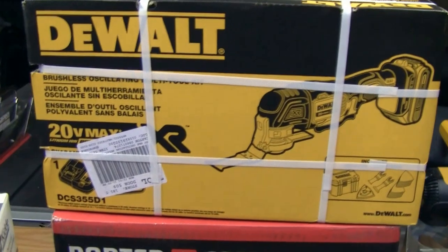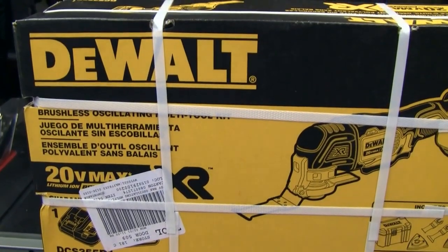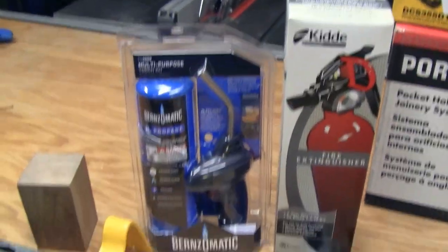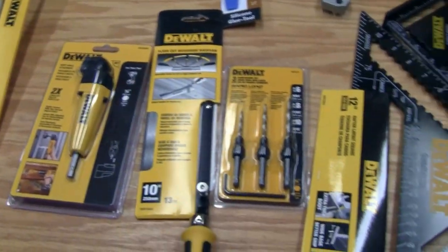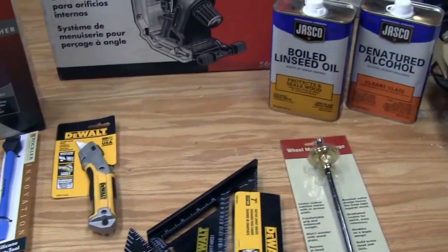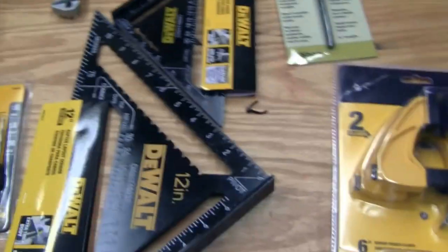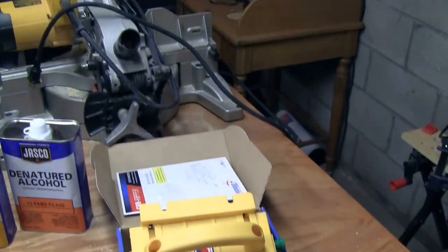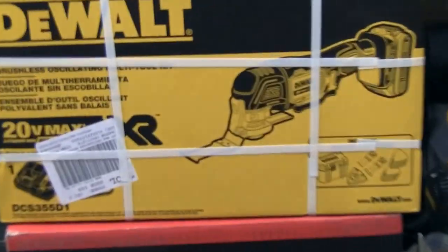We're going to be remodeling the half bath, so we can use the oscillating tool to tear out the old vanity. I only get to do this once a year — tax return time — where I get to spoil myself and get some new stuff for the Wigwag Workshop. Stay tuned for some project videos!